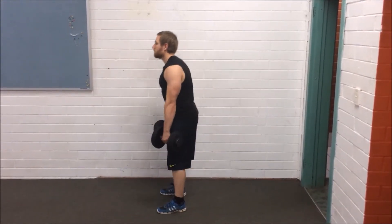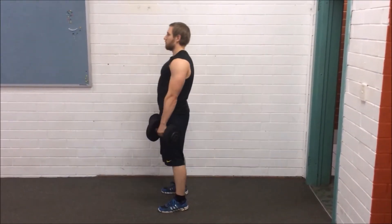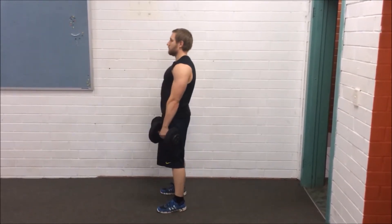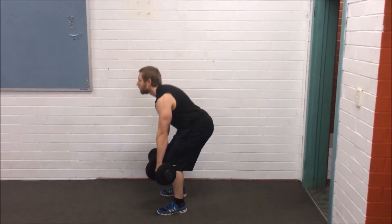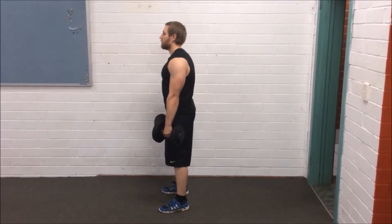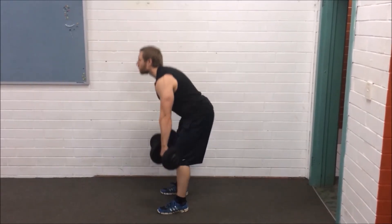Lower back down again and repeat the exercise for the desired amount of repetitions. Correct posture and technique must be maintained throughout this movement, as there is a lot of pressure on the lower back and it can easily cause injury with poor technique. This exercise is not recommended for those who have lower back issues.